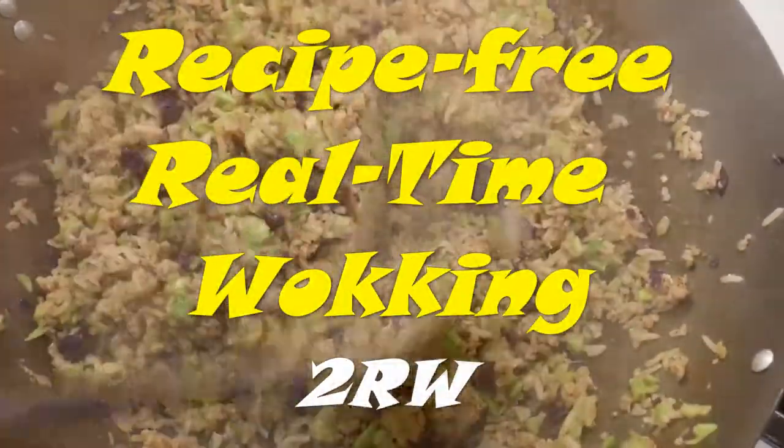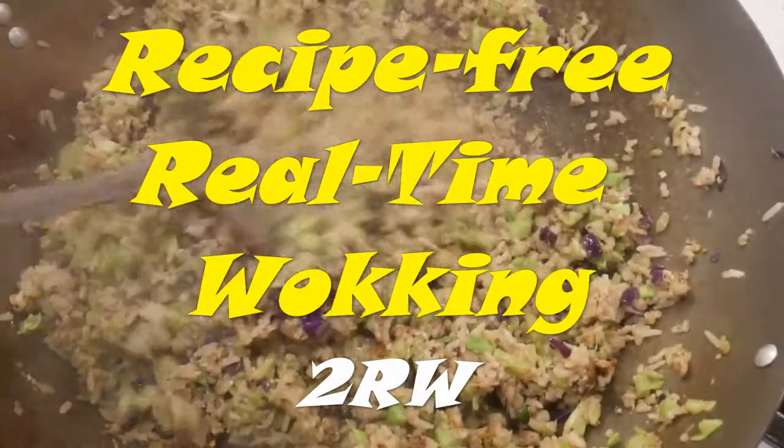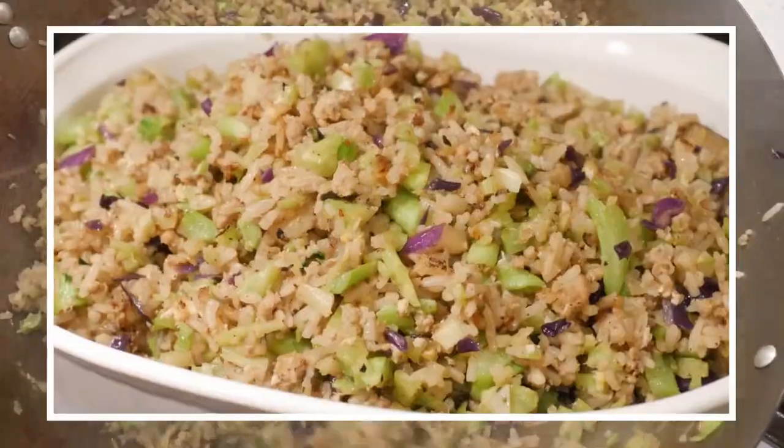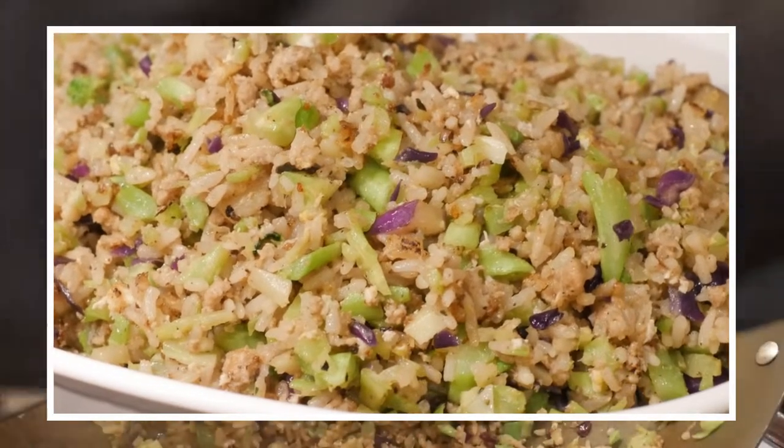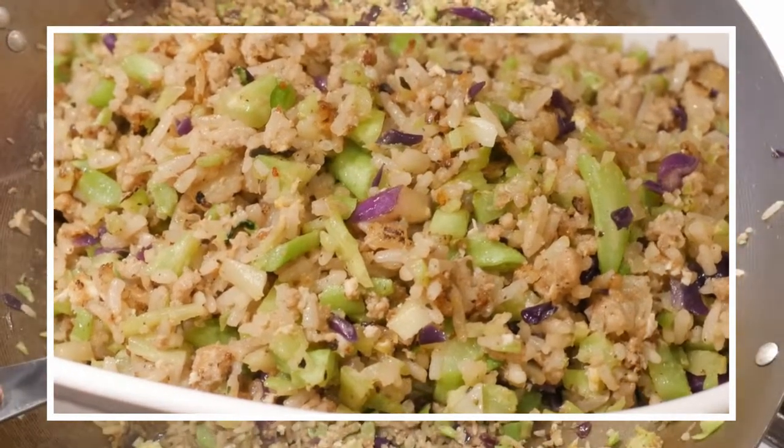This video is to get you into the kitchen to create and have fun. If you would like to receive notifications of my new postings, please subscribe to this YouTube channel.